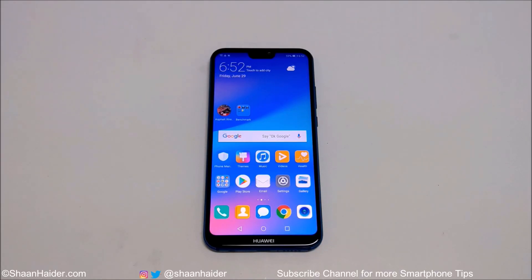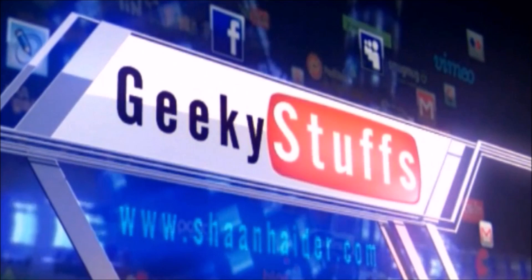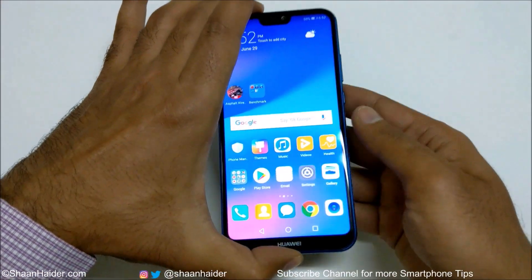Hey guys, this is Sean Heather and in this video I'm going to show you how to use the one-hand UI on Huawei P20 Lite or Nova 3e smartphone. If you have a Huawei P20 Lite or Nova 3e and you think the screen is big enough to use with one hand, you can activate the one-hand UI and use it easily.